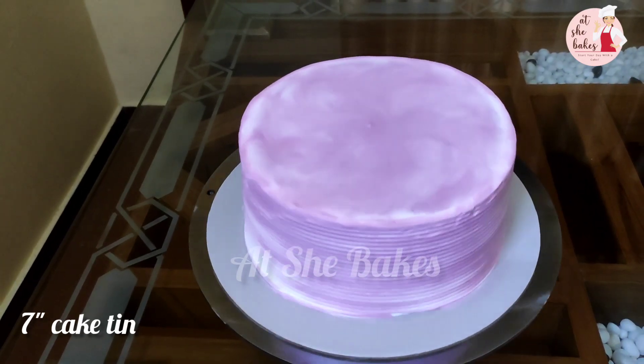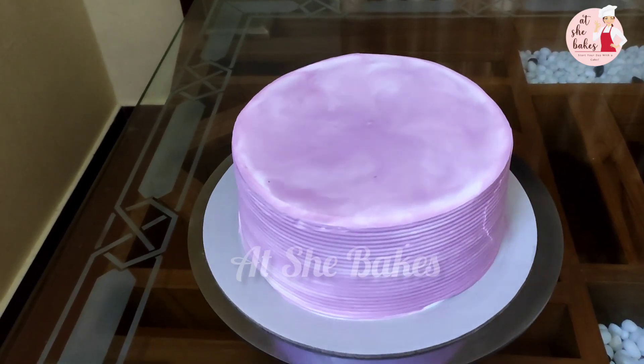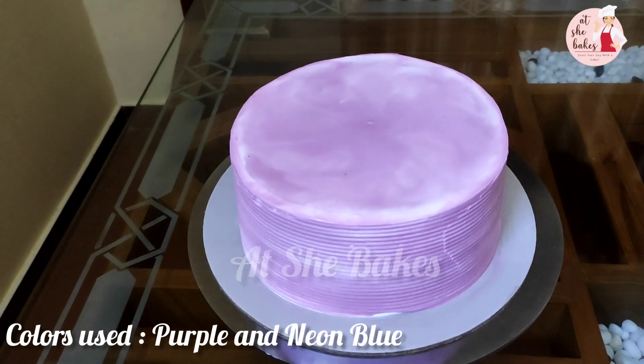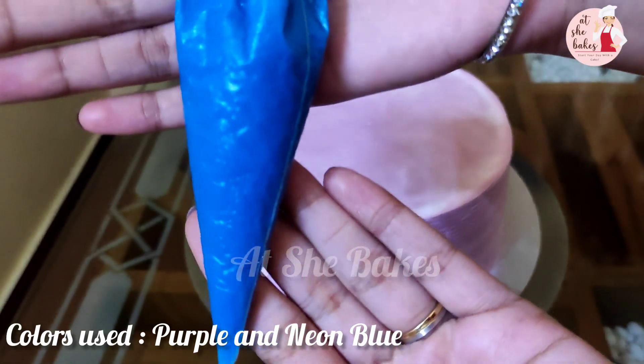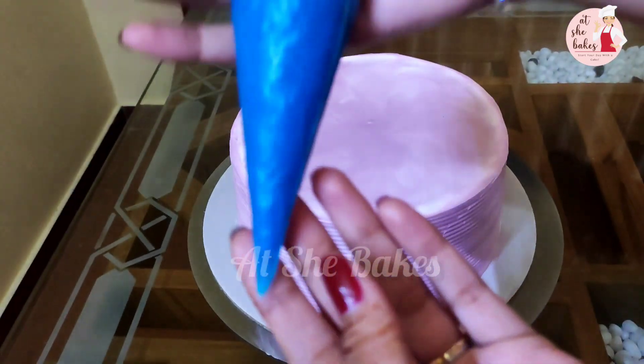First, we have a round cake. Then I am going to show you a purple outlook. Attach color. Then you are going to see a light blue cake.